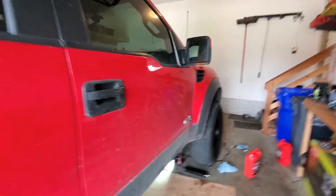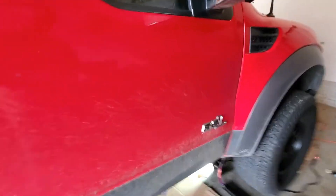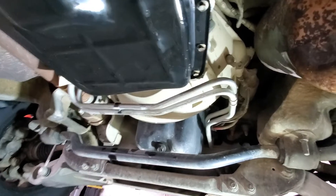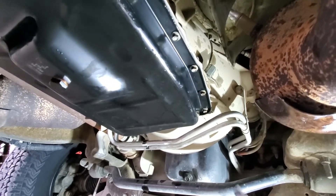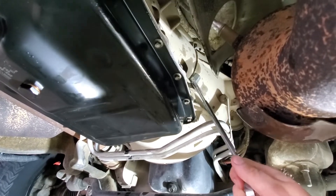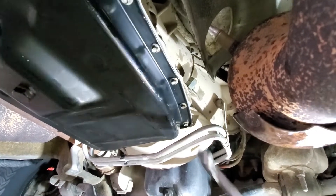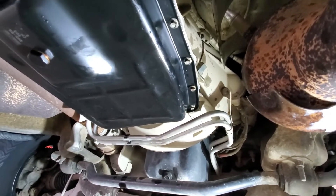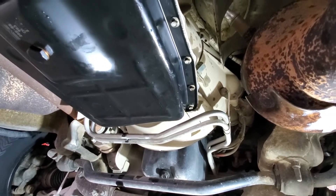Come over to your passenger side, grab a 19-millimeter wrench, crawl underneath, and right here is the plug. I've already loosened mine, so go ahead and pull that off. Underneath there is the dipstick.